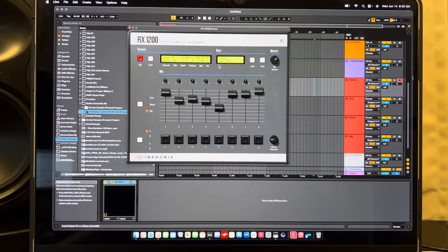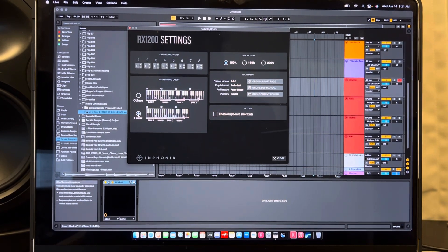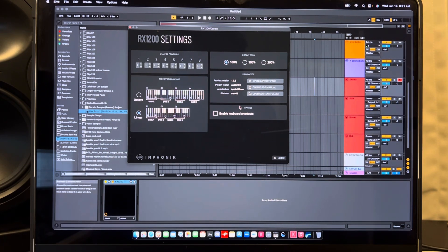Let's talk about the multi-out setup — that was the reason I wanted to do this video. In the settings, the banks skip so that each bank plays eight notes and then skips to the next octave. If you're playing on a computer keyboard or a 25-key, that's not going to work well, so the linear view option is really cool — it gives you a linear MIDI keyboard layout. I turned off shortcuts because playing on the computer keyboard was changing the dynamics.